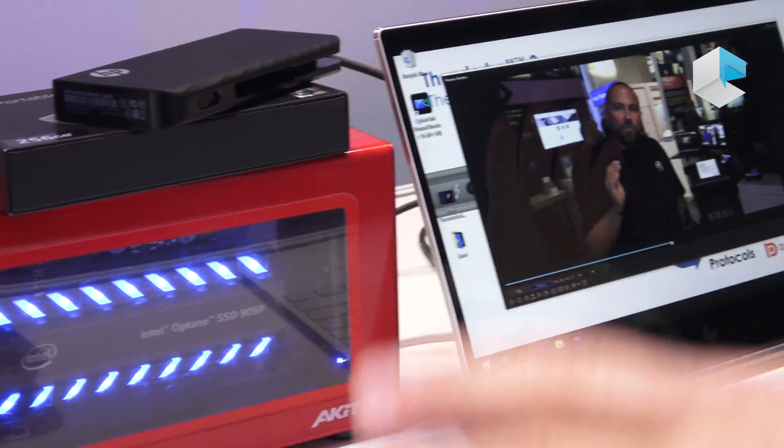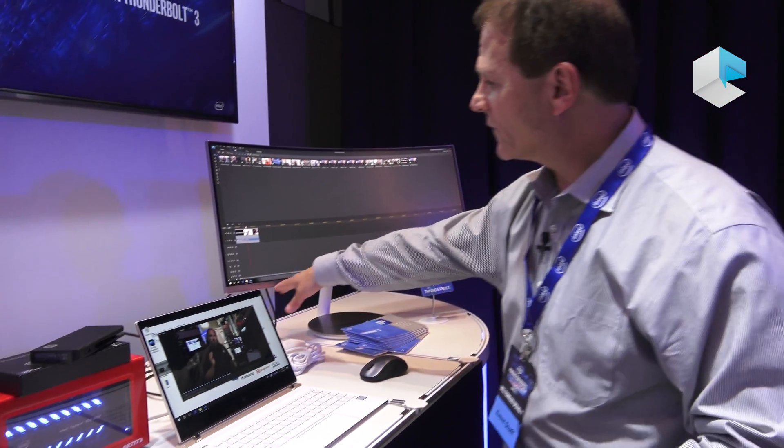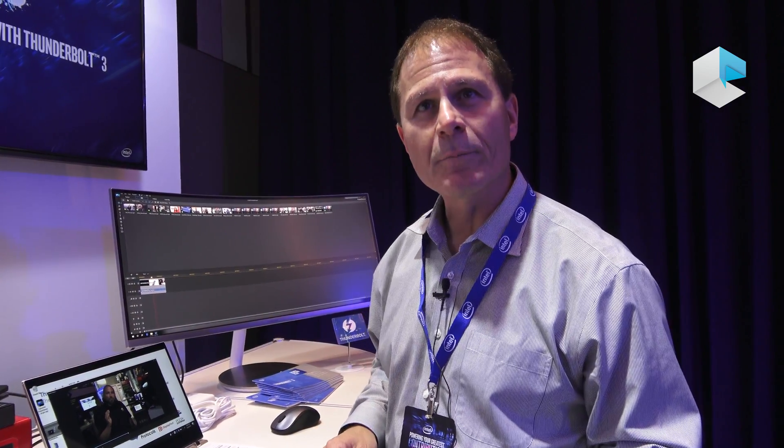We also have a keyboard and mouse wirelessly connected to the monitor here, so you have all of your devices connected up to the ports on the computer.